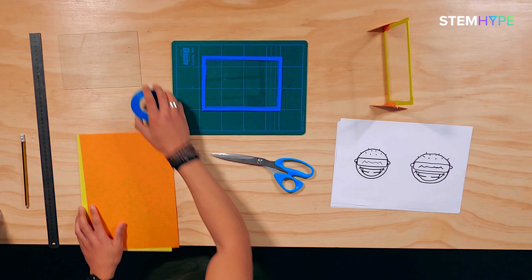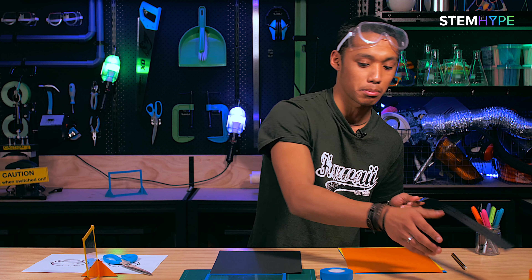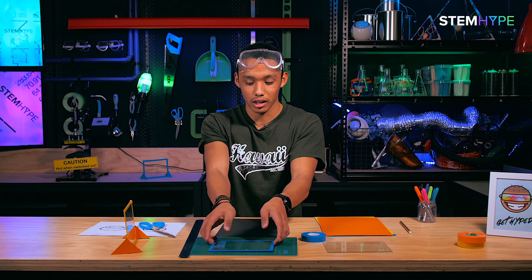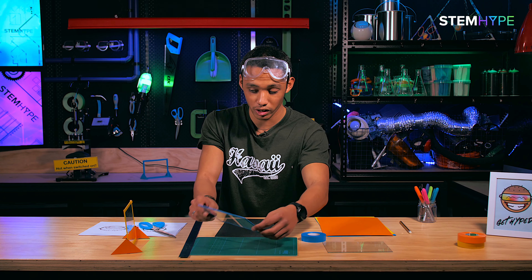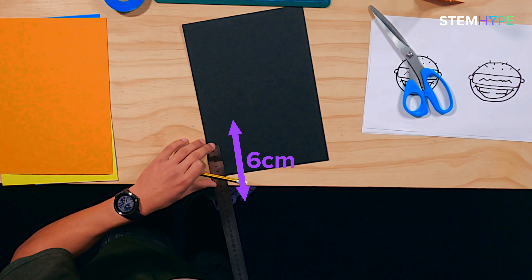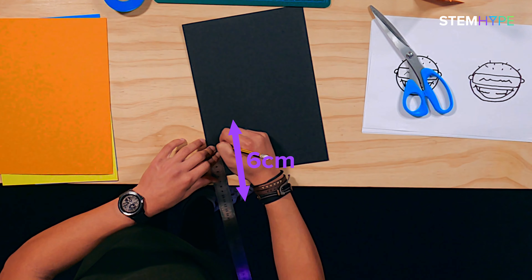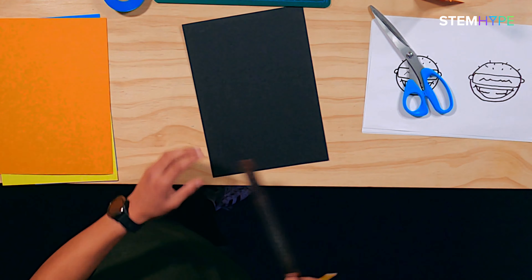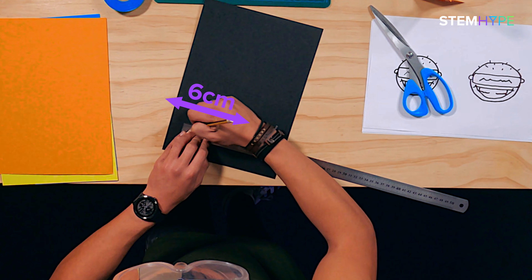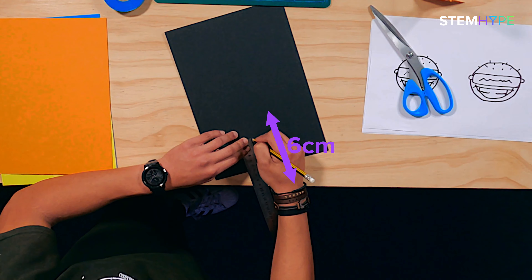Now grab a piece of card - black might be really cool. We're gonna measure up a six by six centimeter square, just for the base so the glass can sit up for our graphic duplicator. Grab your pencil and ruler, measure up six centimeters. If you have a bigger piece of glass, just scale the square up a bit bigger so it can still hold the weight. Six there, now six out, and six down - take your time for this part.